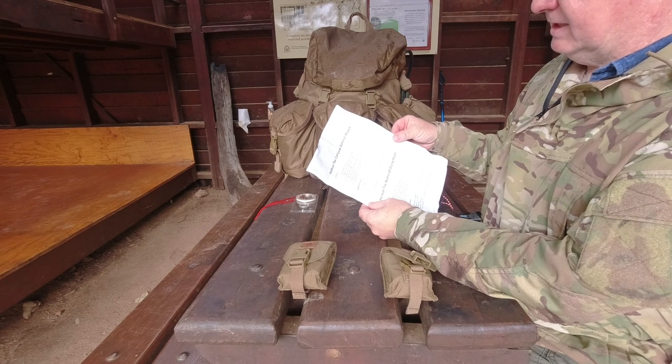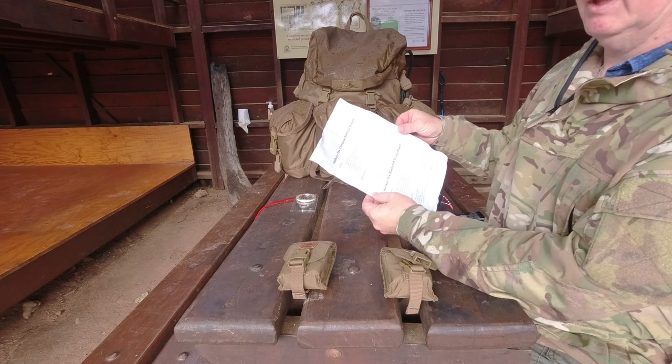Color options are OD green, adaptive green, black, coyote brown, shadow grey, earth brown, and clay.